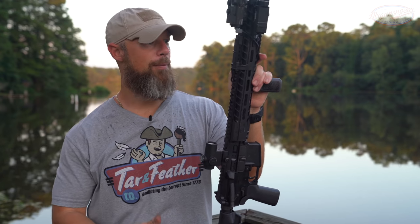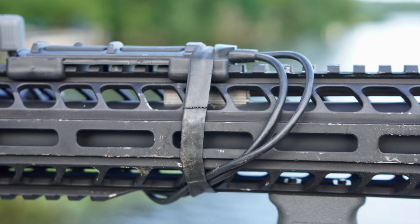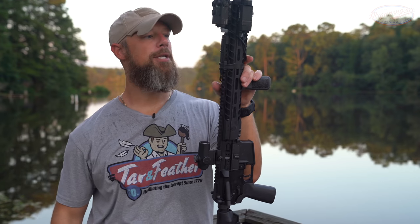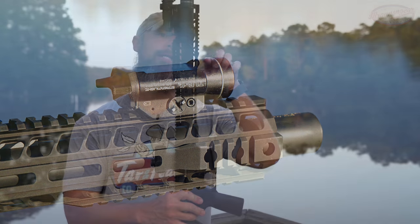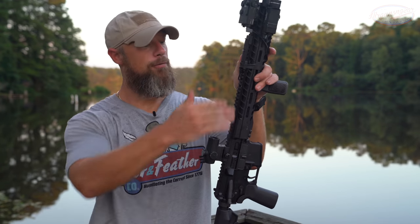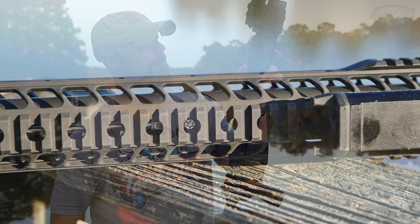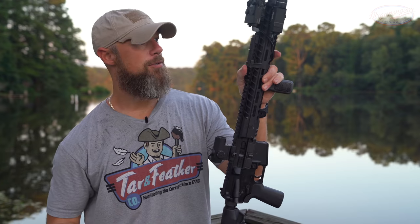Continuing on back, we do have their hybrid rail — it's a hybrid of M-LOK and Picatinny. All the way down to just about the end here, at the three and nine o'clock positions we have M-LOK slots, and then you have those Picatinny rails out there on the edge, plus probably about five inches of Picatinny rail on the bottom. Of course all the way down on top we have a 1913 rail on there for mounting lasers and those sorts of things.